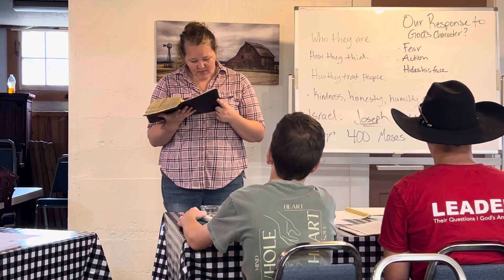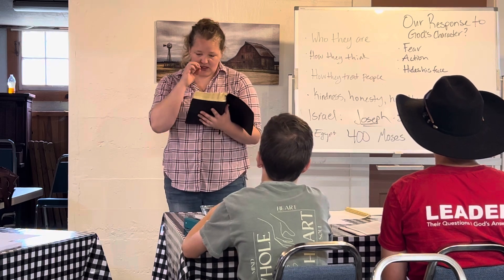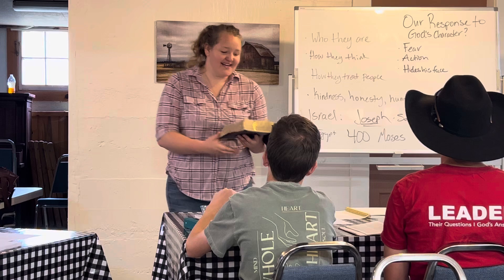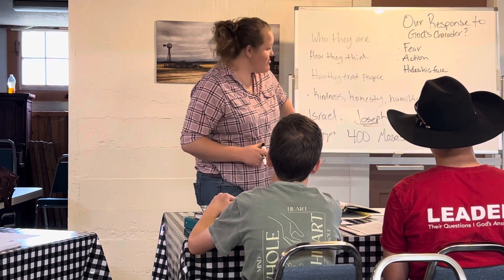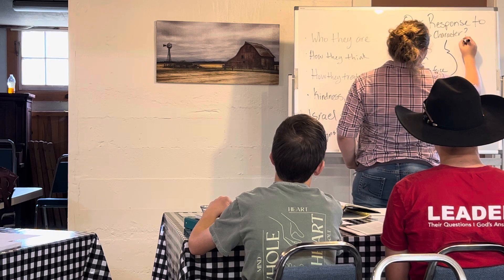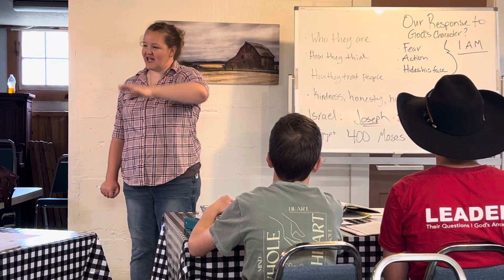Moses says, 'I'll go, and I will say to them the God of your fathers has sent me to you. Now they may say to me, what is his name? What shall I say to them?' And God tells Moses his name — he says, 'I am who I am.' Thus you shall say to the sons of Israel: 'I am has sent me.' This is the first time God gives his name. He no longer says 'I am the God of Abraham, Isaac, and Jacob' — he says 'I am.'